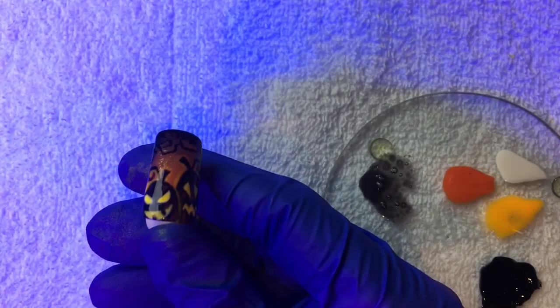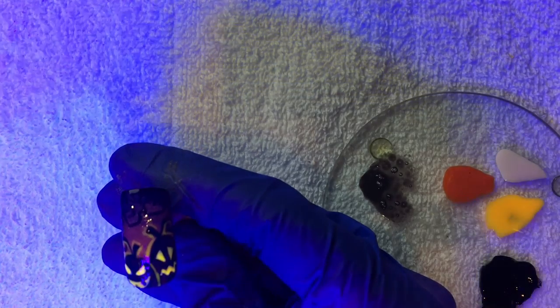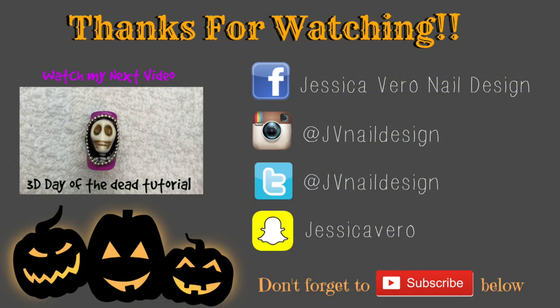Using my LED lamp, I'm showing you the effect it will have under a black light. Thanks so much for watching. If you liked my video, make sure you subscribe below so you don't miss any of my upcoming Halloween designs.